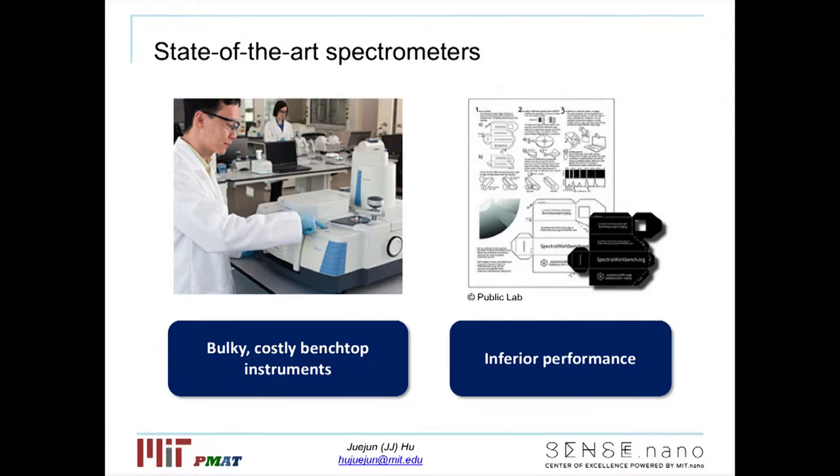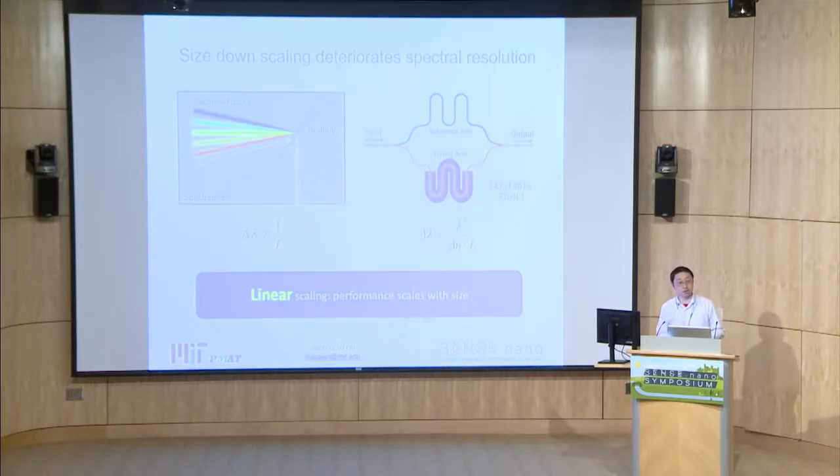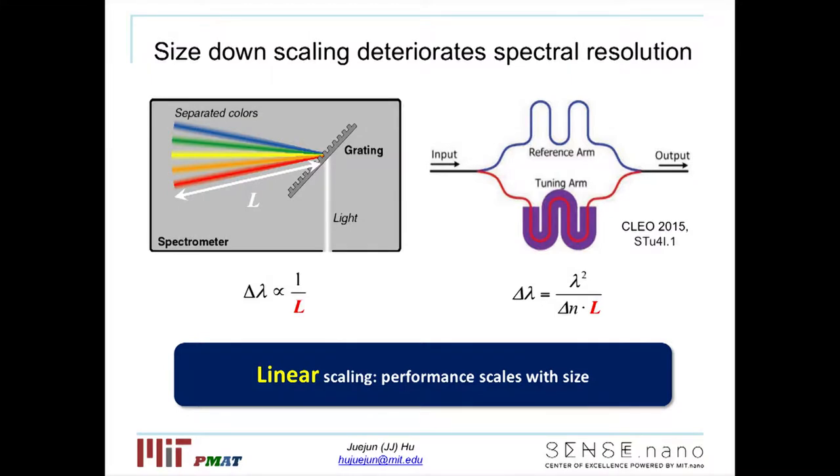To overcome these limits, there has been a lot of effort in developing miniaturized spectrometer components. In fact, if you go to Amazon, you can spend 50 bucks to buy this kind of mini spectrometer made from cardboard. The trade-off is that their performance is much inferior compared to benchtop counterparts. There's a pretty fundamental reason behind this: if you look at a grating spectrometer — the most commonly used configuration — light is split by a dispersive grating into different wavelength components, and the longer the optical path length, the larger the spatial separation. This means there's a linear scaling trend where the size of the spectrometer scales linearly with its performance. So if you make the spectrometer smaller, you take a performance hit.